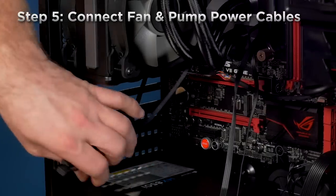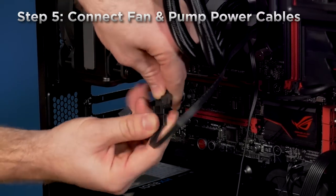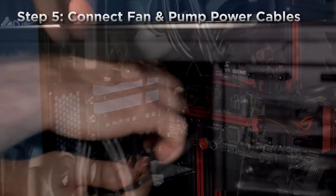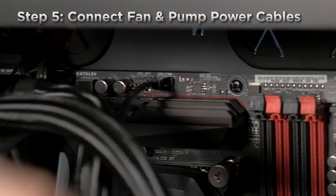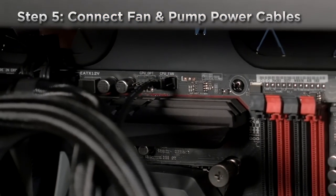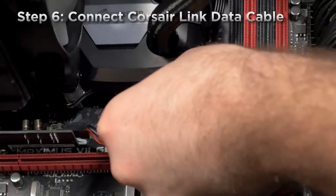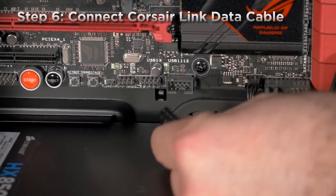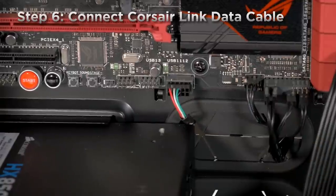Now I'll plug in the fans to the fan power leads coming off of the cooling block. Then I'll plug in the pump power cable directly into the CPU fan header on the motherboard. And finally, I'll plug in the Corsair Link cable. The Corsair Link cable allows the cooler to talk to the Corsair Link software and lets you change fan profiles, LED colors, and monitor your system's performance.